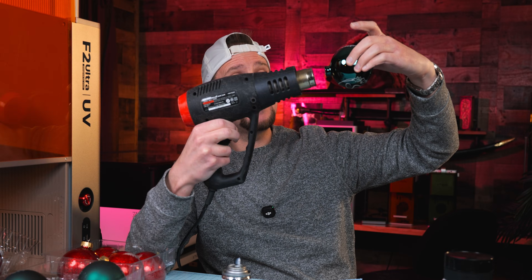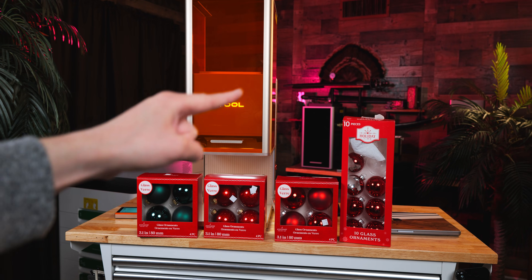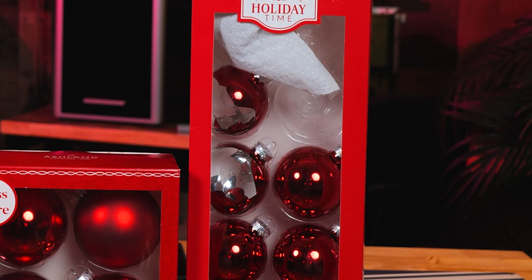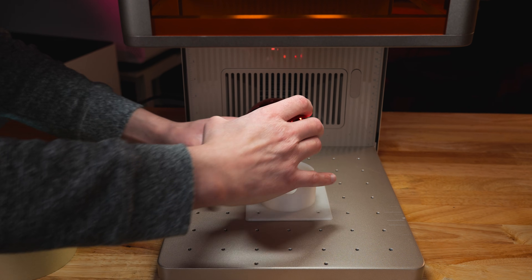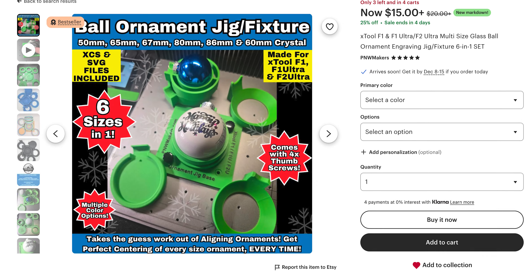I'm using 80 millimeter green and red Christmas ornaments, and I have some smaller ones over here. To hold the ornament, I am going to use a 3D printed piece right here my friend made me, but you can buy these on Etsy if you do not have them.